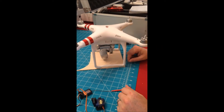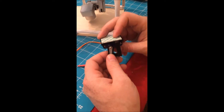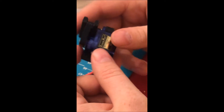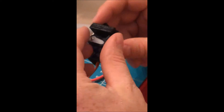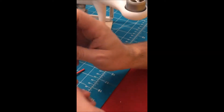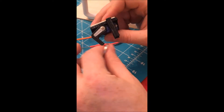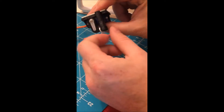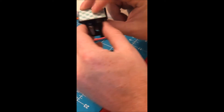We have a Phantom 3 and we're going to be making a drop mechanism using this little payload release I got off eBay — just a few bucks. The guy on eBay is making these with a 3D printer; you can see the roughness of where it was laid up. My daughter Selena is helping me film this. When the servo moves, it releases and drops. You'd want a key ring so nothing slips through the crack, but this is a good way to drop whatever you have.